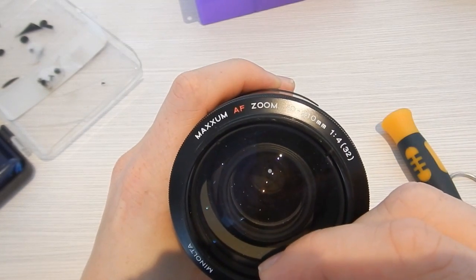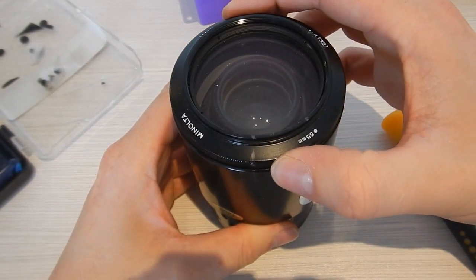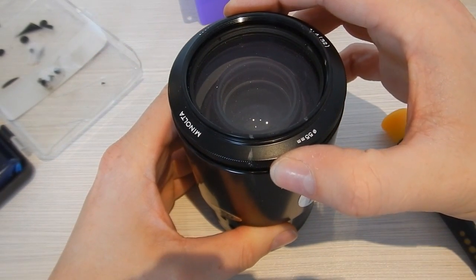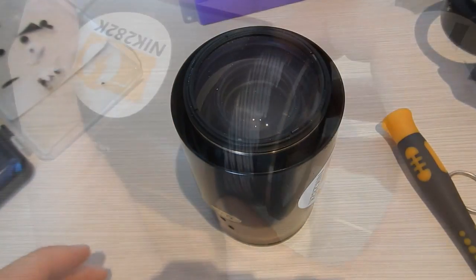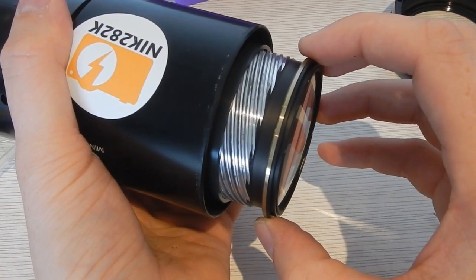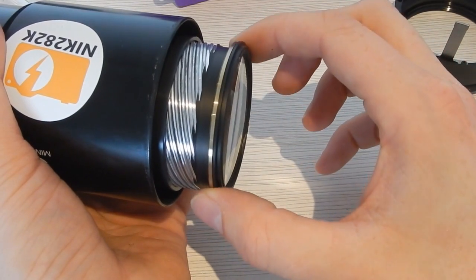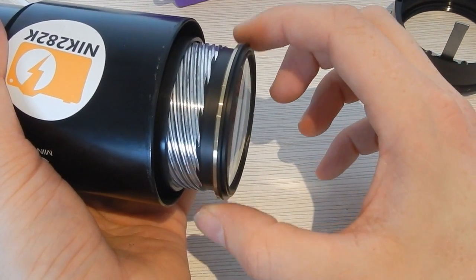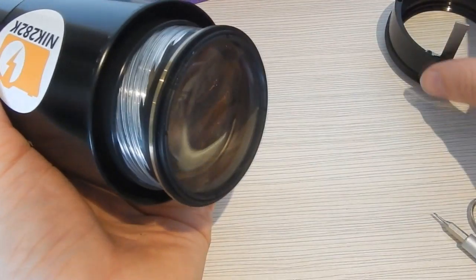This is made extra difficult because the screw that allows the focusing element to move in and out relative to the rest of the lens has many threads. Unlike a quarter-twenty thread that you use to mount a camera to a tripod, this focusing thread has many parallel threads side-by-side. You could get the focusing element to move by a multiple of these, making it very difficult to reassemble.